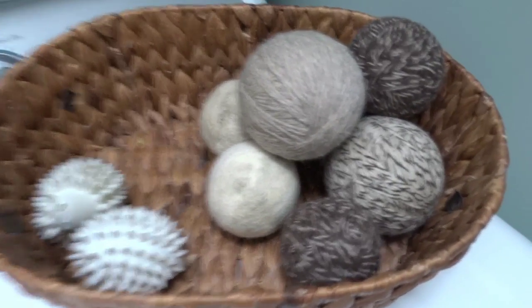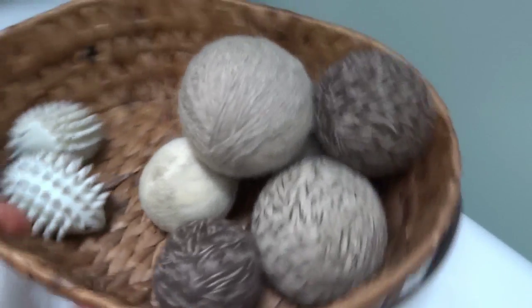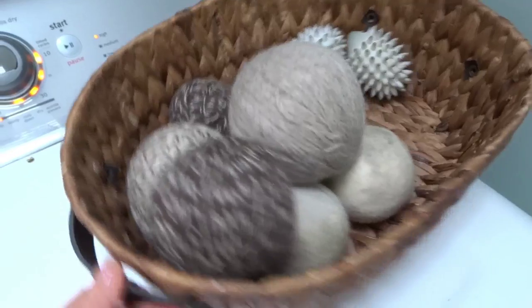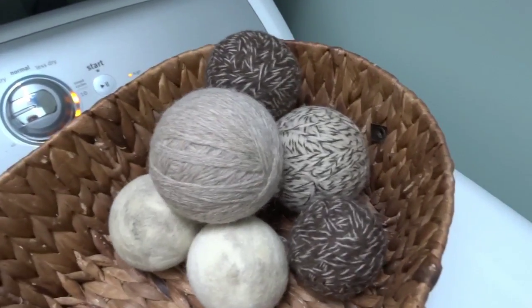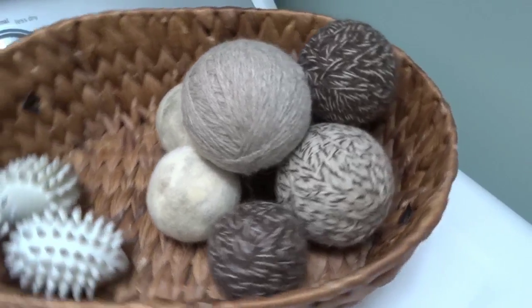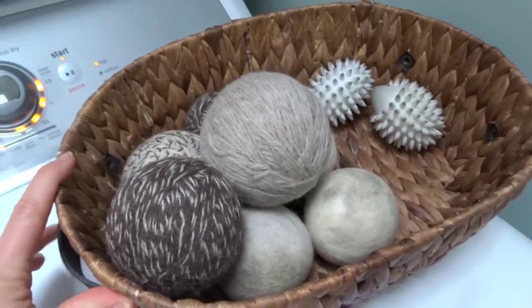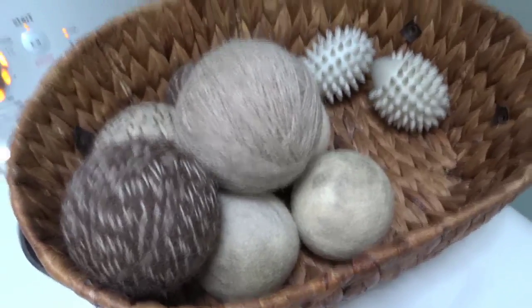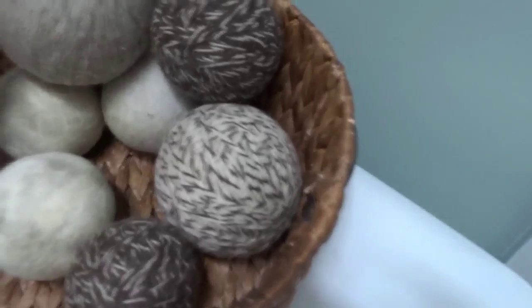Hi, I'm That Organic Mom and today I'm going to show you how we made these cute dryer balls. The reason I use dryer balls is because I do not use fabric softener or dryer sheets. These are just less toxic and they help to cut down on static cling and they also cut the drying time in your dryer.